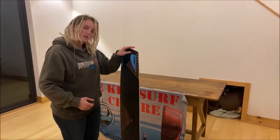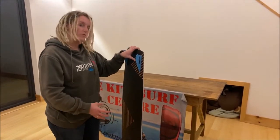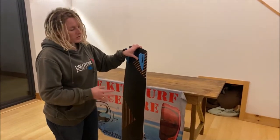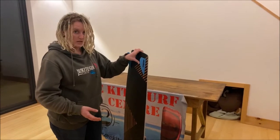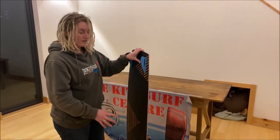Going into a flat base, it's really low rocker. Keeping the board flat means it's going to be very efficient for riding in light winds and also for your ability to ride upwind. As a beginner, we all know that riding upwind is the most challenging thing, so a really flat board is going to make that nice and easy for you.